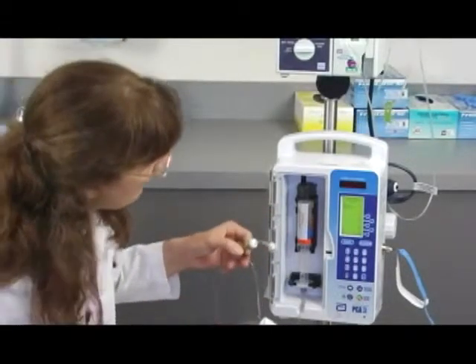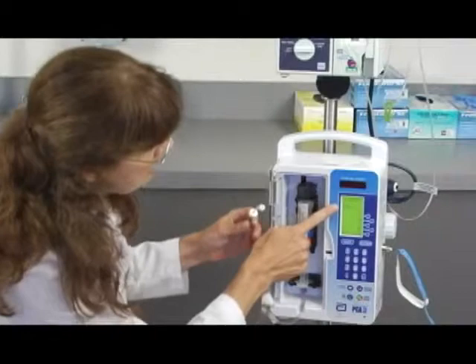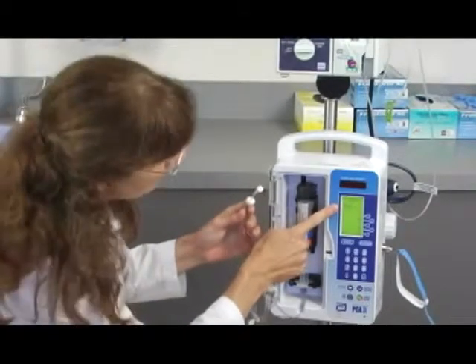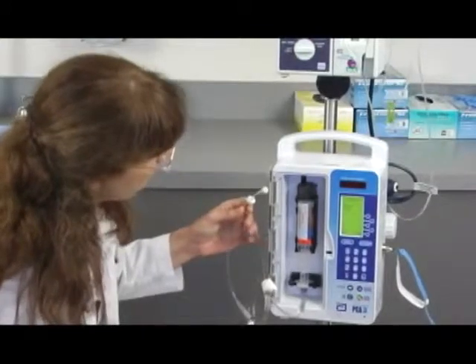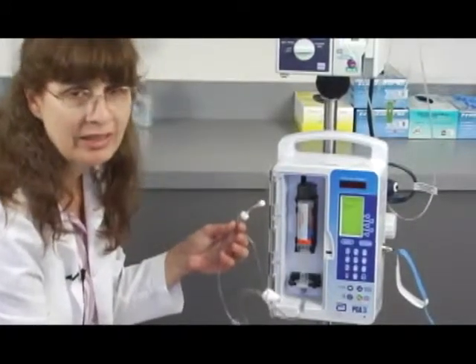And there is some medication coming out. Once you let go of that button, it asks: am I done? It says purge complete, and the answer is yes. I will press that. It now gives me permission to reconnect the patient.